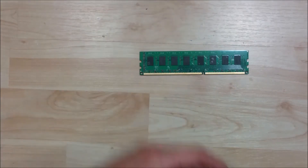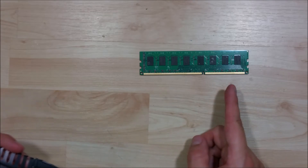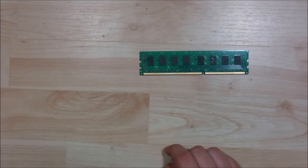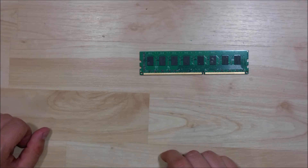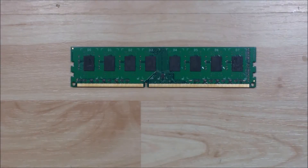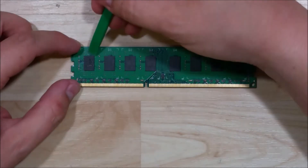It's peeling off nice and slow. There we have it — there is our stick of RAM outside of its heat sink. The next step is to go ahead and remove the remaining adhesive that's on top of it. You can see there are little bits of what basically looks like tape residue.